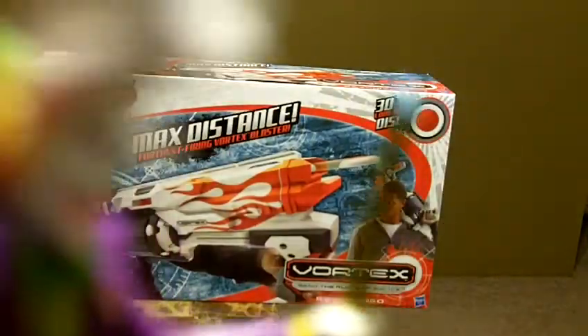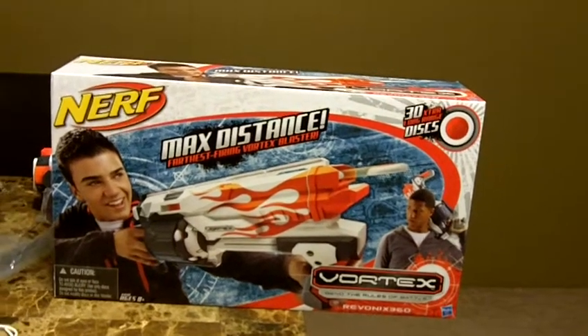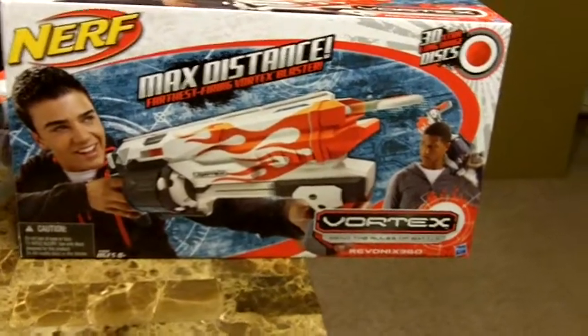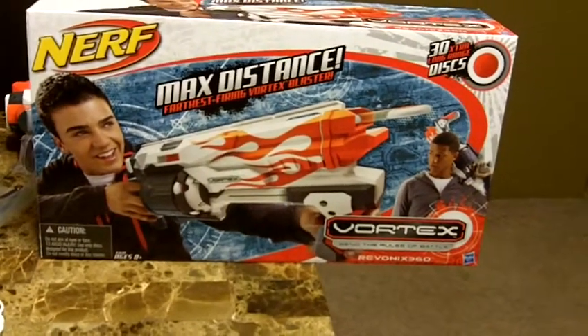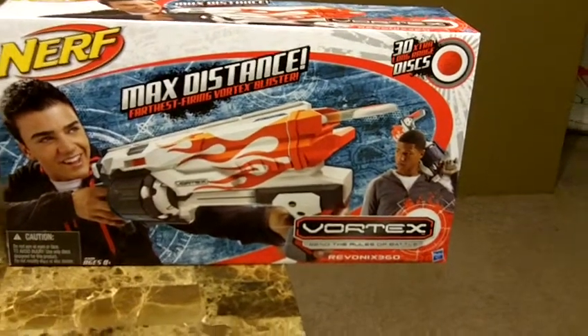Look what I found everybody! RealNerfJoker here and I present the Revanox 360. I found one and I am so excited. It's really the only Vortex Blaster that I was super excited about and sure enough I found it tonight. So I figured I'd do a special late night review of the Revanox 360.